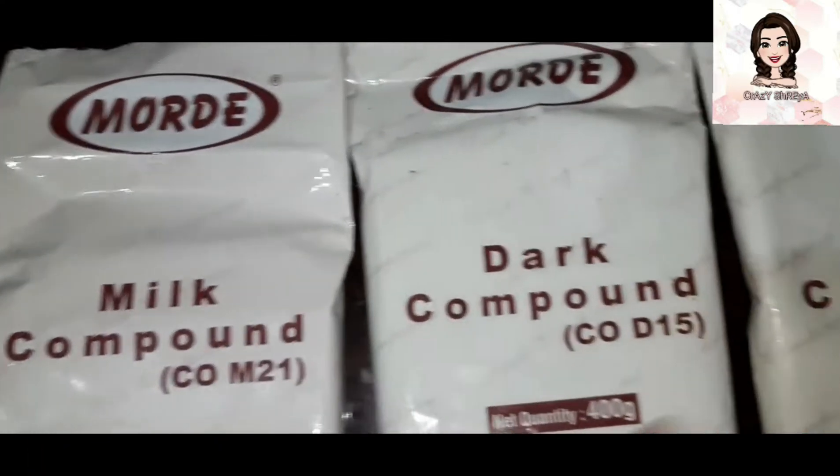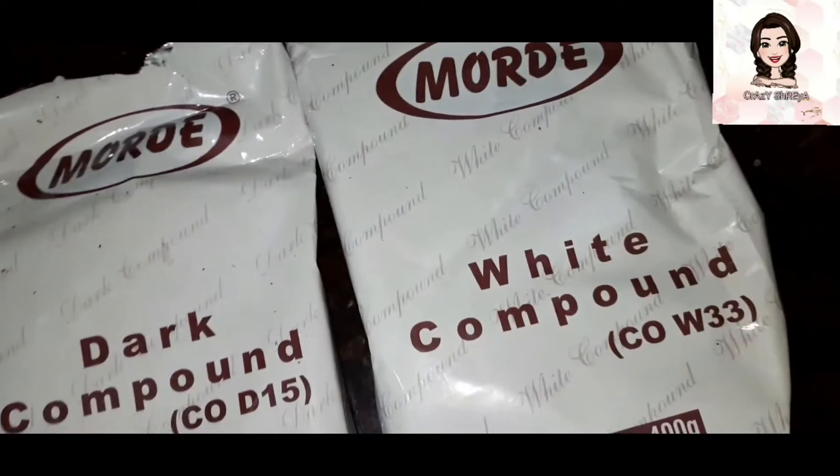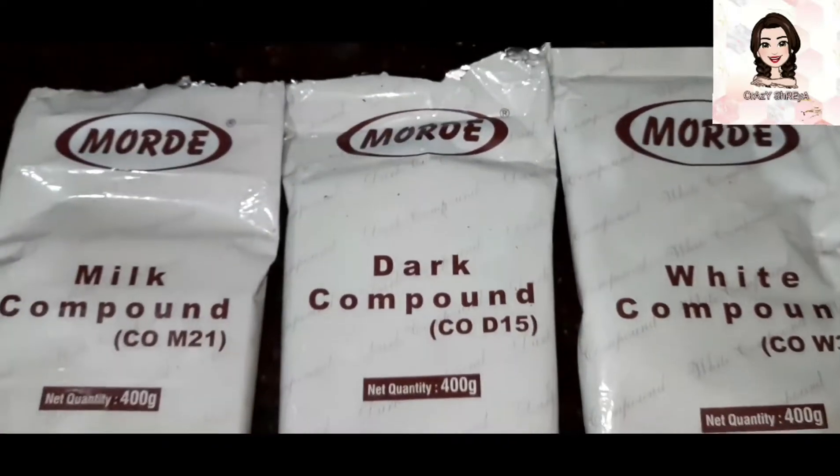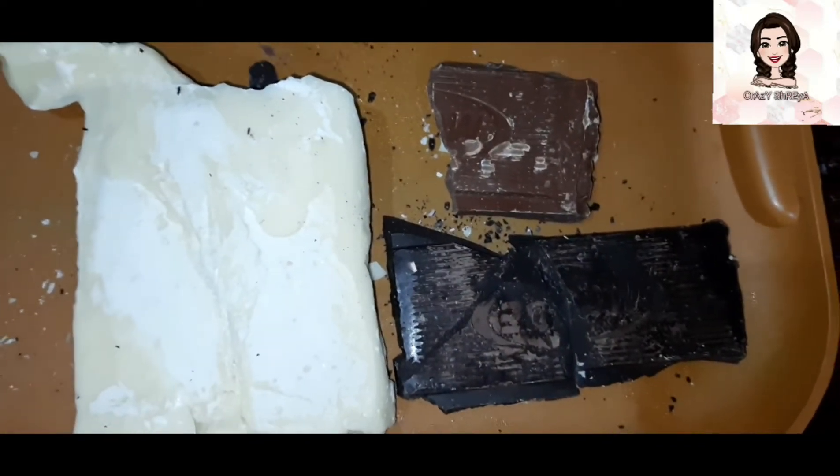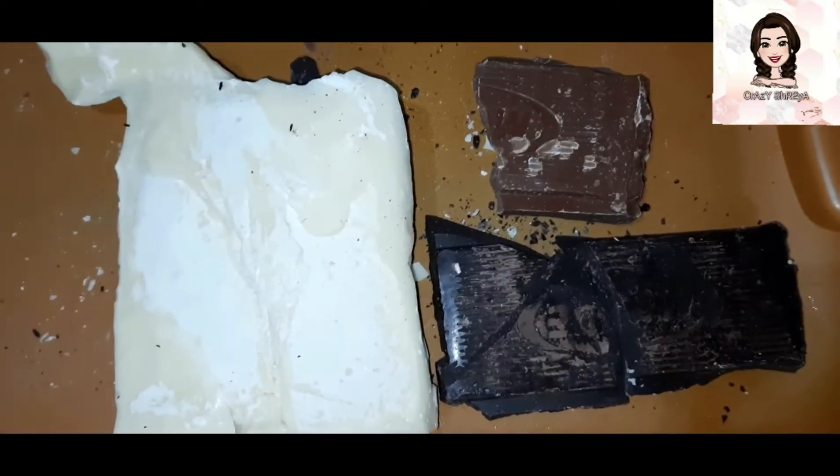Welcome back to my channel! In today's video we are going to make chocolate — this is a New Year special video. Here I have milk compound, dark compound, and white compound. I have milk compound 2 bars, dark compound 1 bar, and a little milk compound.